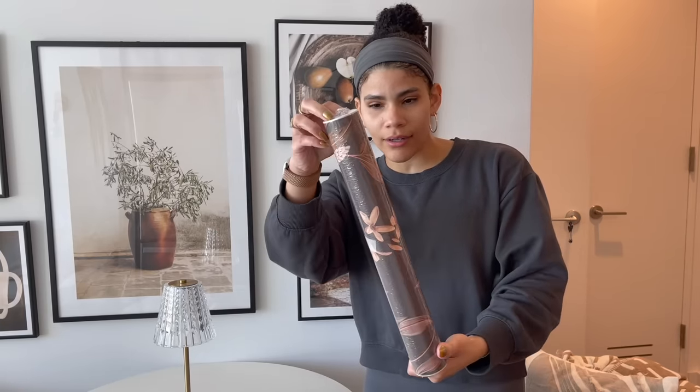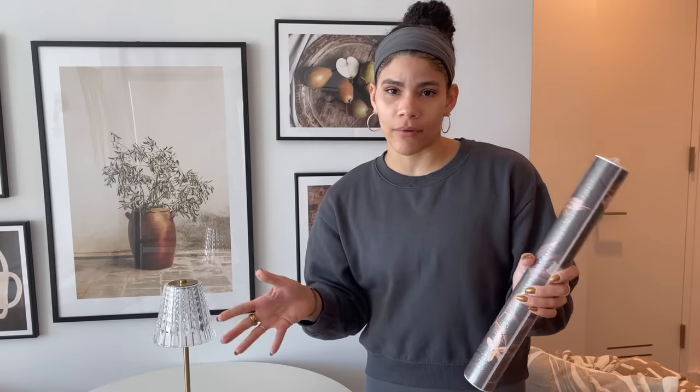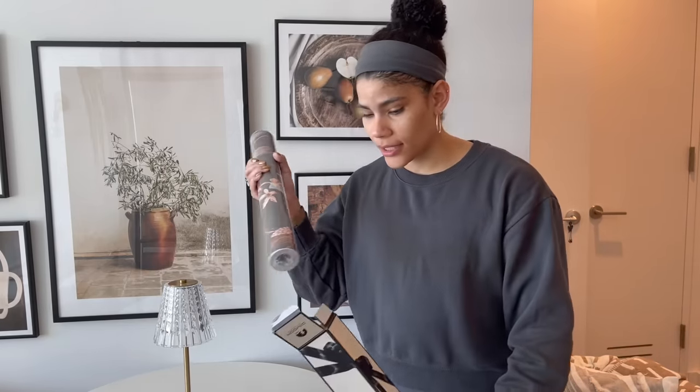But when I pulled it out of the packaging I realized it's more of a brown color, and brown is just too dark. I didn't want anything too dark because I'm already working with a tight space — I didn't want it to make the apartment feel any smaller. So I think I'm going to return this one unfortunately, and since I didn't like it I went scouring the internet.